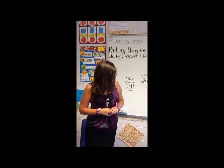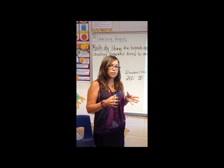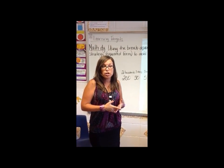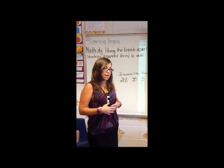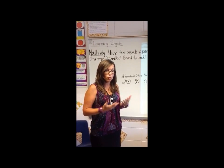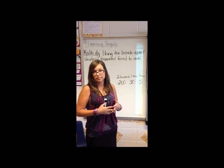And how did you determine who went where? Each of the groups were determined by what they got on their share-and-show. So if they missed zero or one, they were able to go into one of the three groups. If they missed more than one, then they get a little extra small group instruction. Okay, thank you.